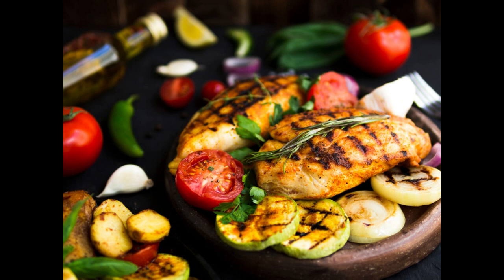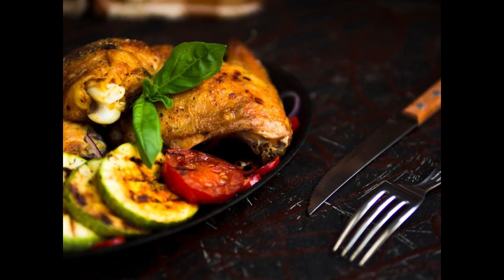Benefit 2: Nutrient-dense. Grilled chicken is a lean source of protein, which is essential for muscle growth, repair, and overall body function. Additionally, roasted vegetables provide essential vitamins, minerals, and fiber, contributing to overall health and well-being.